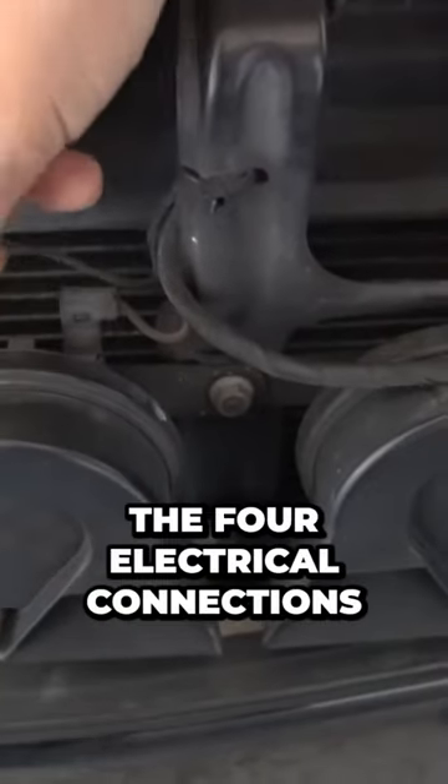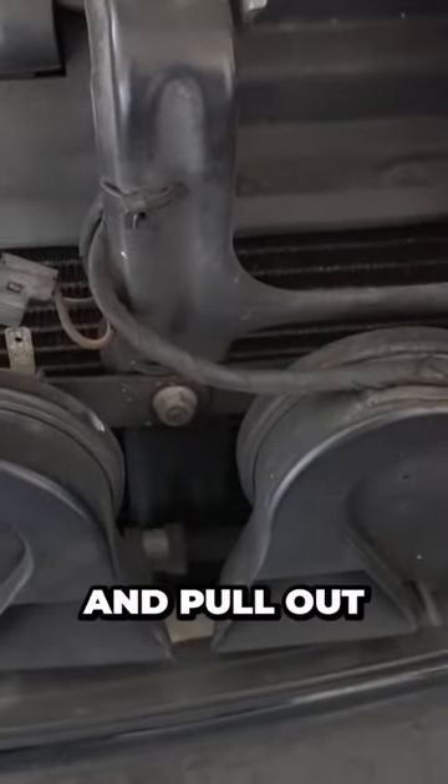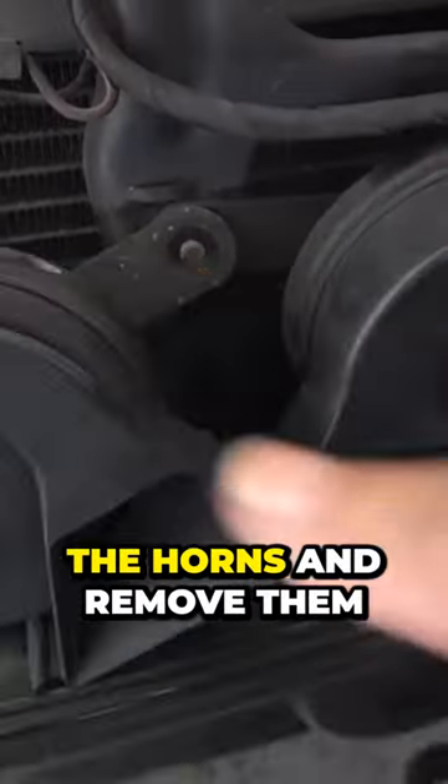Then, disconnect the four electrical connections to the horn near the bumper. Just squeeze these and pull out. Using the 10mm ratchet, unscrew the bolt that holds the horns and remove them.